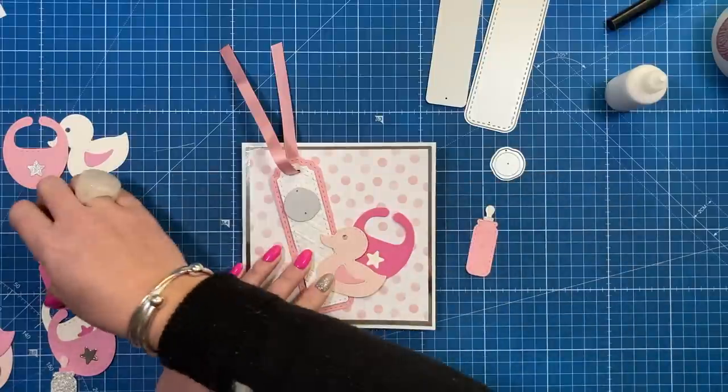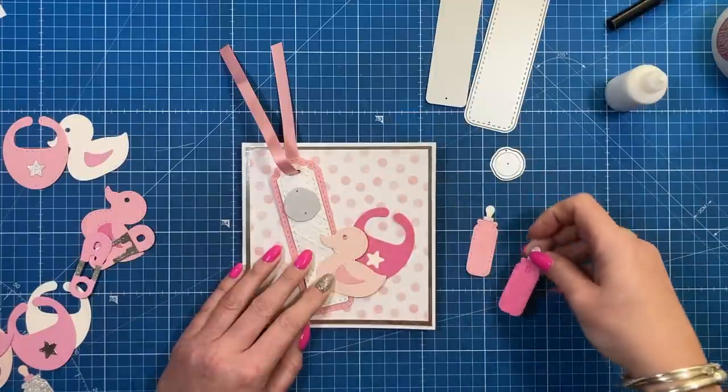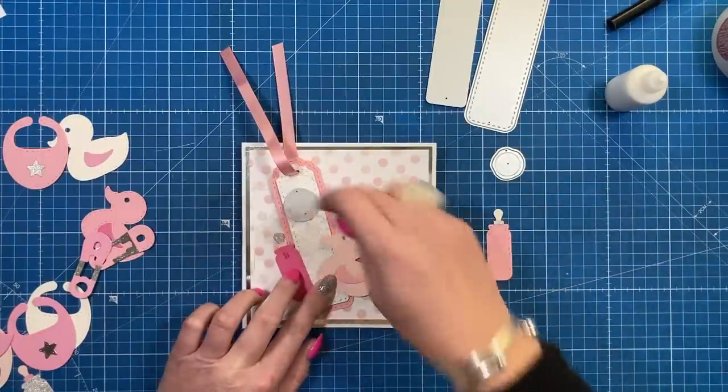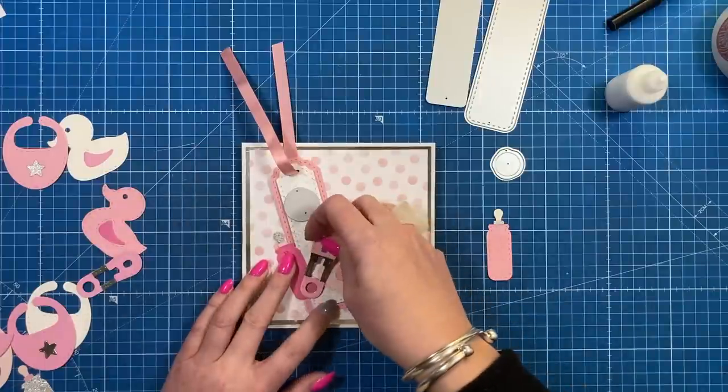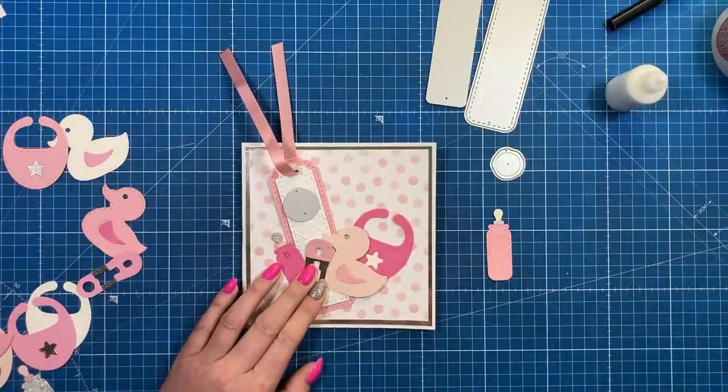I've stamped things on some of these — on that one I stamped a B for baby, that one I stamped the heart which comes in the set. I might have the other bottle, a different colored safety pin, and then a little sentiment that I'm going to choose.